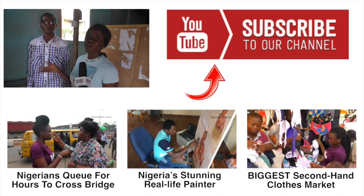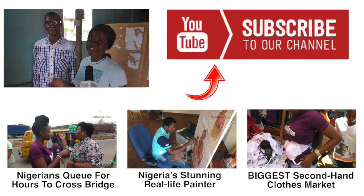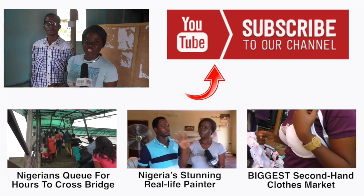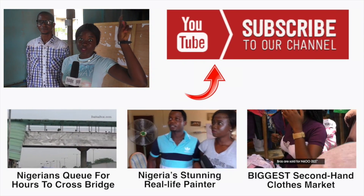Have you seen, guys? We found a solution at last to our no power supply problem here in Nigeria, and it is done by this business admin graduate. My name is Ajayola Adeshuano — keep watching ButterBuzz, subscribe and click here to subscribe to ButterBuzz.